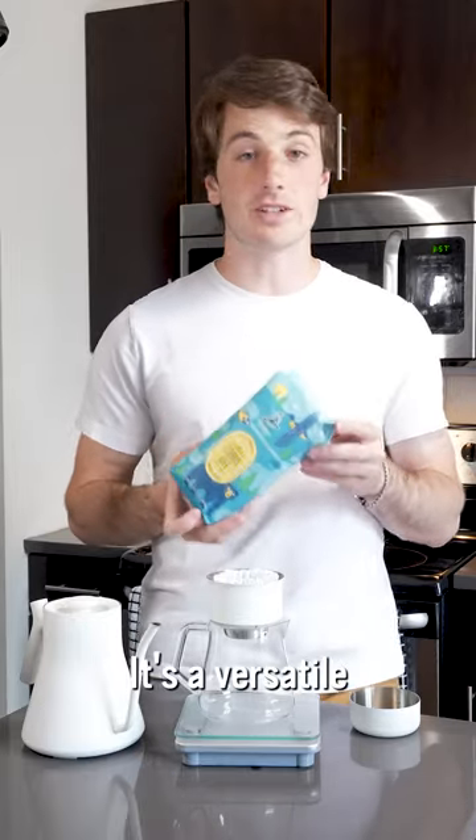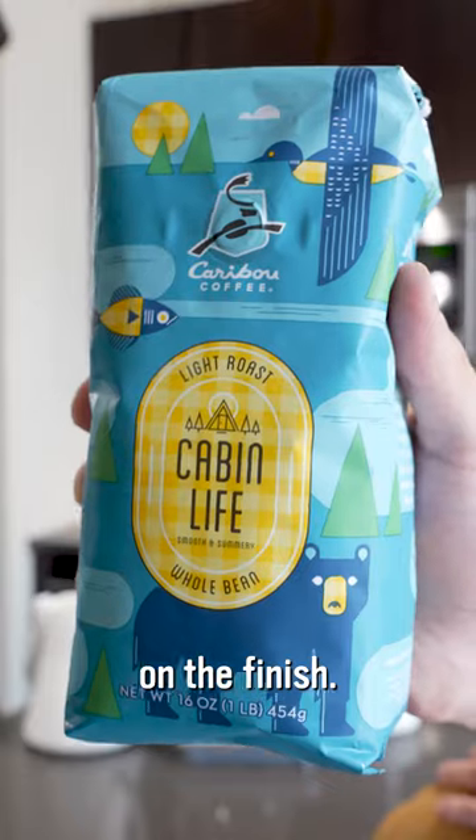How to make an iced pour over. I'm going to be using Caribou's Cabin Life for this. It's a versatile light roast with notes of cocoa and berry with honey on the finish.